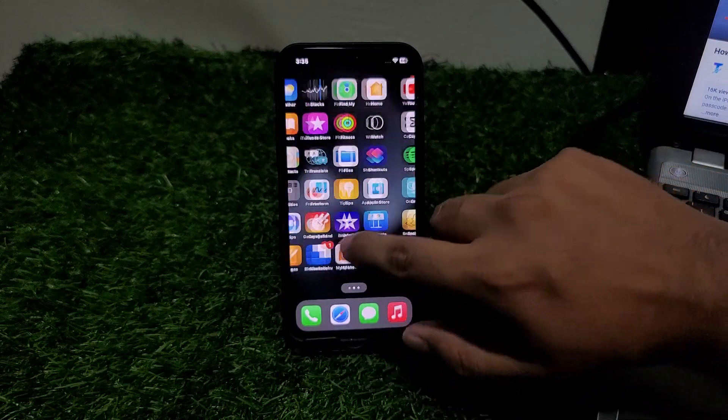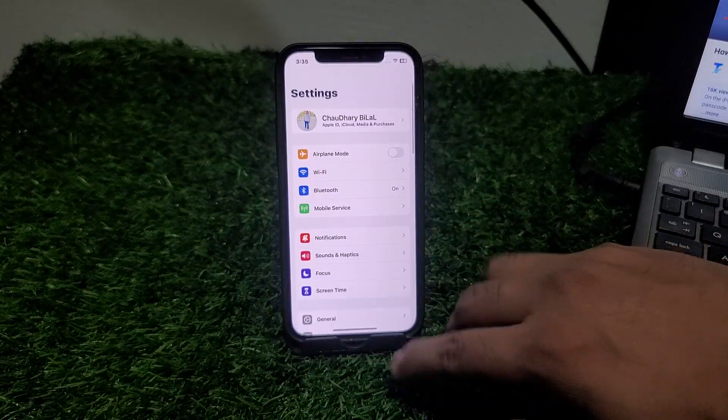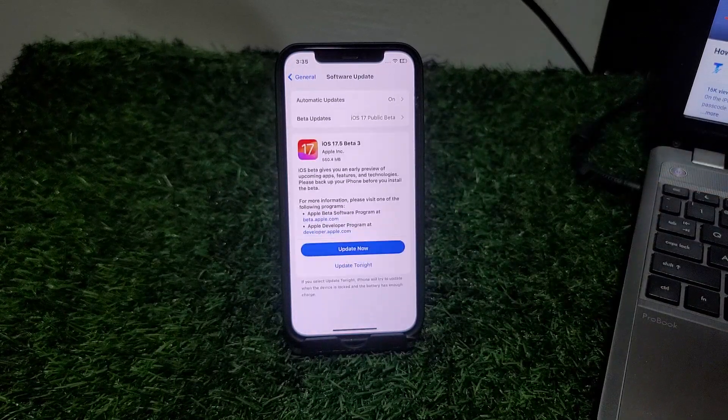Restart your iPhone and fix your problem. If solution number three is not working, apply solution number four. Solution number four is: make sure your iPhone is up to date. Tap on Settings, scroll up, tap on General, tap on Software Update. If an update is available, simply download and install it.